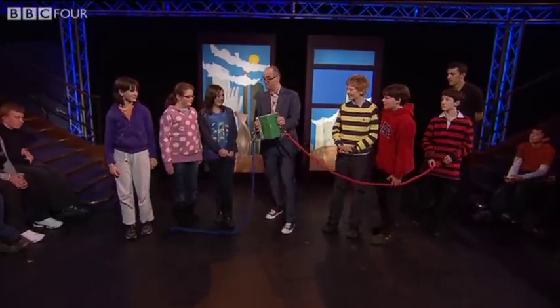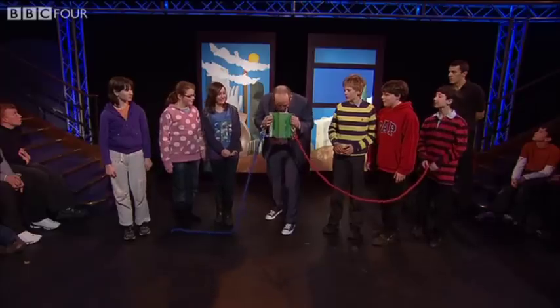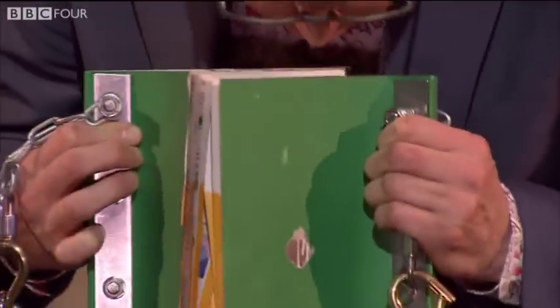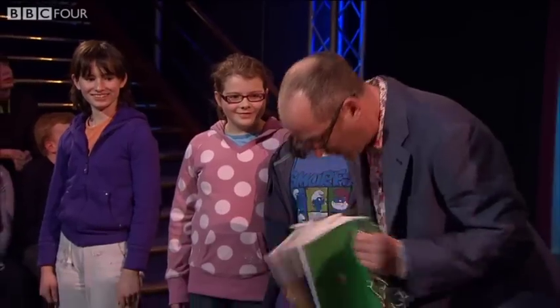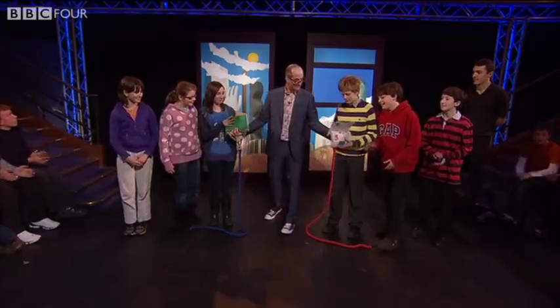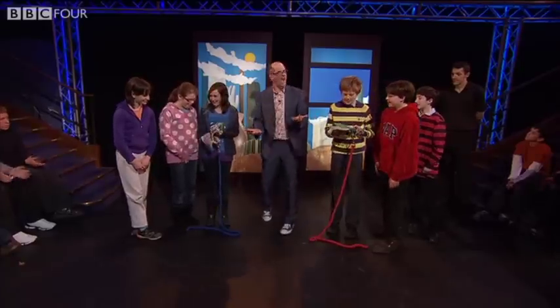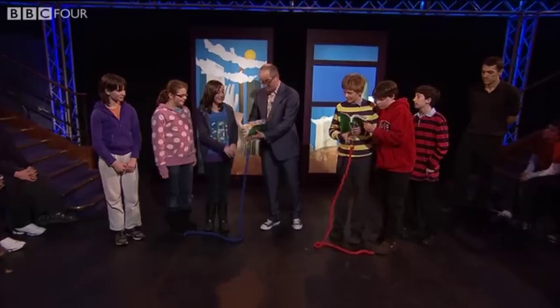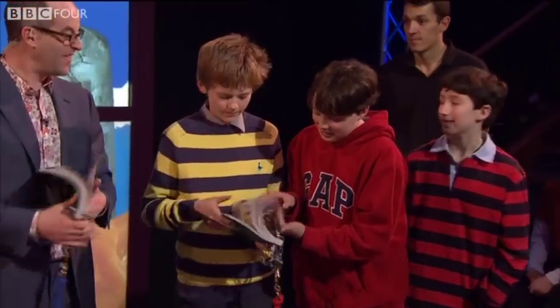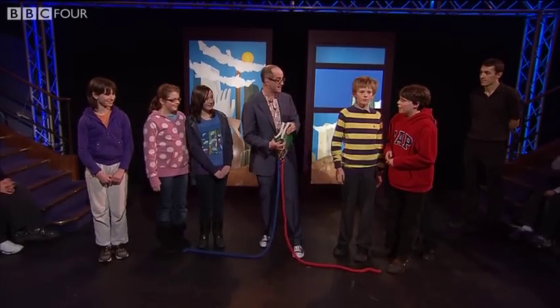Now, look — do you believe me that there's no glue here? Have a look at that. That's mad, isn't it? No glue, right? Just paper. No glue? No, nothing. That's incredible, isn't it? And it turns out that even though you guys are really strong, you would have to have two tanks pulling in opposite directions to pull this apart. Absolutely amazing, isn't it?